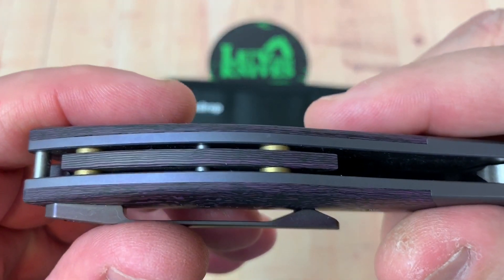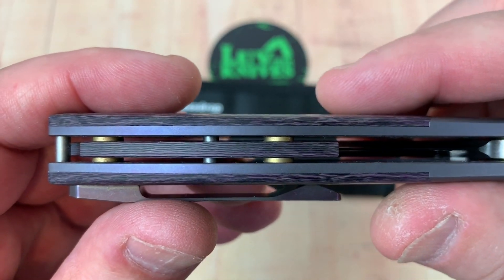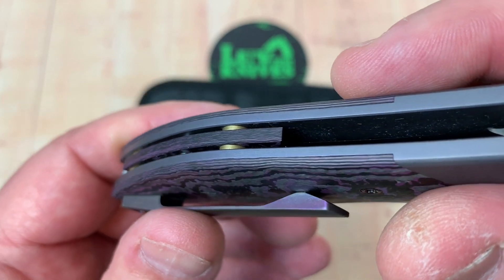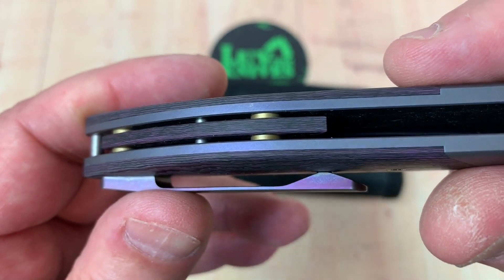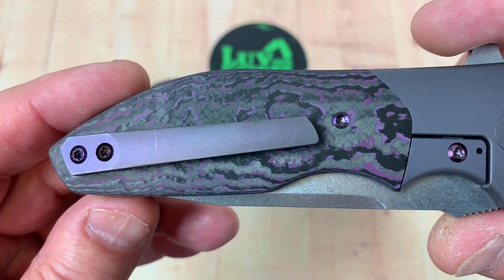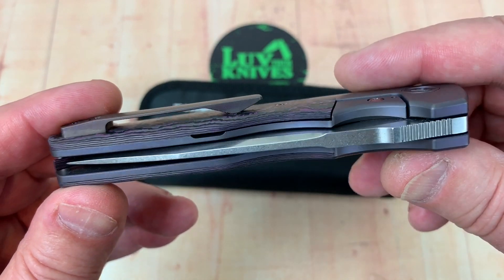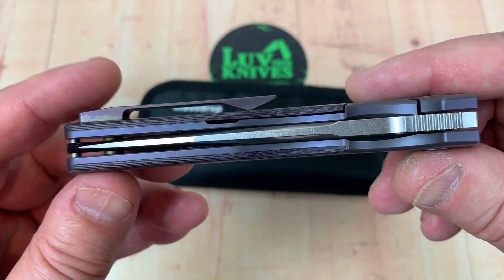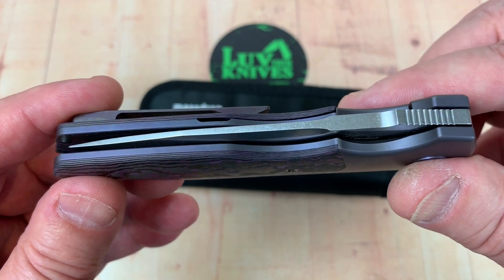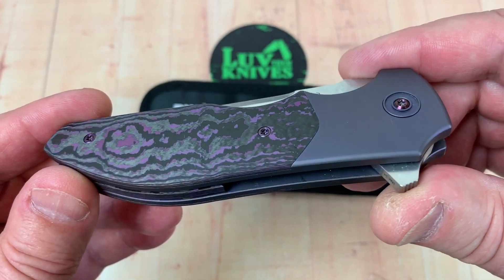Take a look at that suspended backspacer — that's a cool detail. I should have given you a little more of a rotisserie look around before jumping in. The blade is centered, there's no blade play, no lock rock, and the action is really nice. Fit and finish is really good.